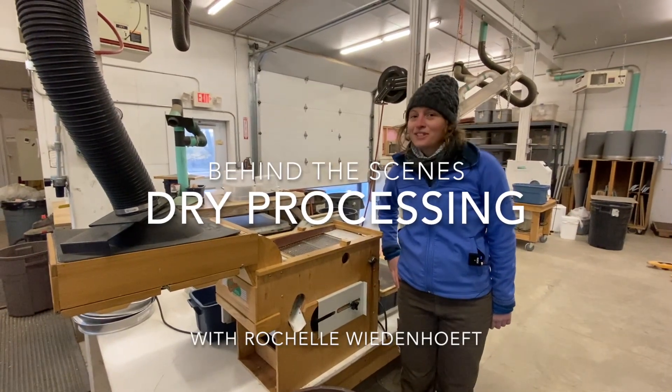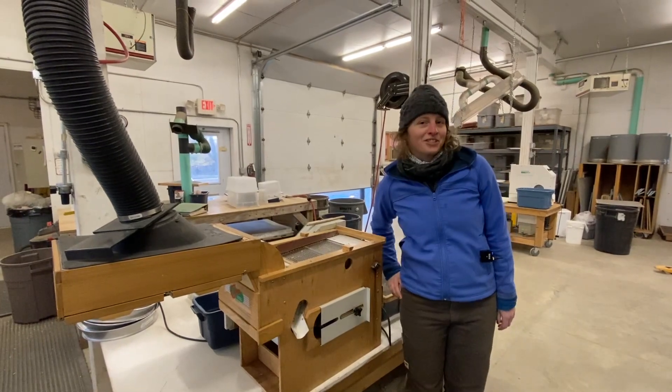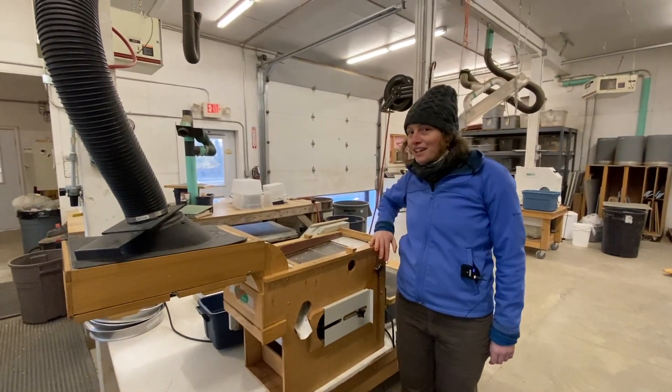Hi, I'm Rochelle Wiedenheft and welcome to another behind-the-scenes dry processing at Seed Savers Exchange. Here we have the clipper.